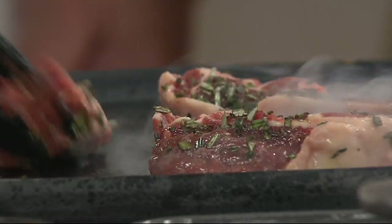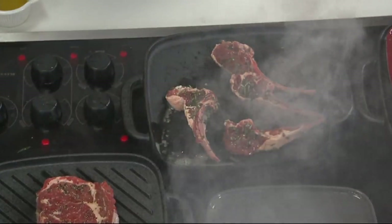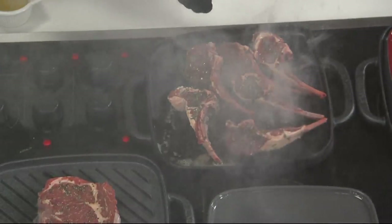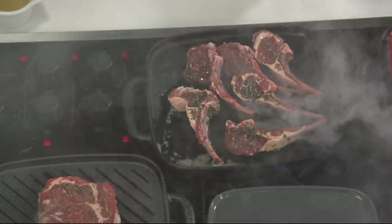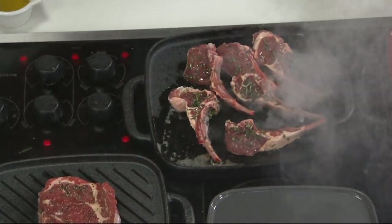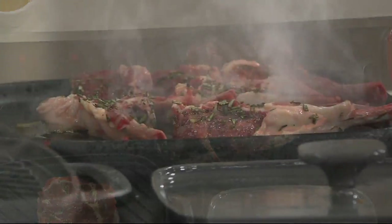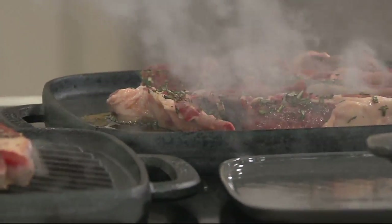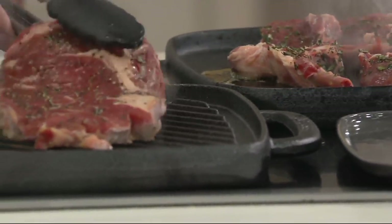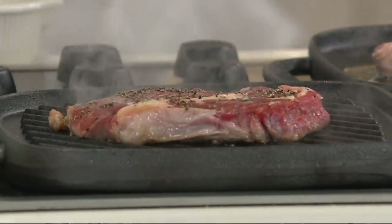Let's talk about cast iron. Cast iron gets so much heat and can take so much heat. You can put it in a fireplace, you can bring it to your camp. This pan will actually go on a campfire — not the press, but the pan can go on a campfire. Because cast iron holds so much heat and you can apply so much heat to it. That's the great thing about it. And the thing is, the different uses for it.